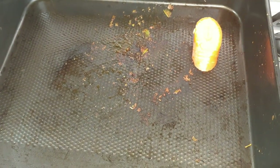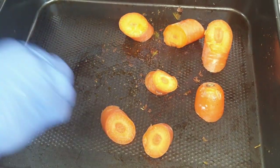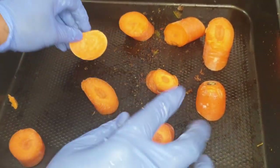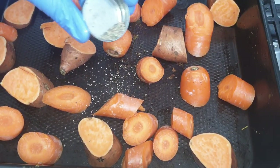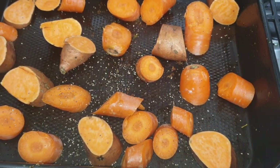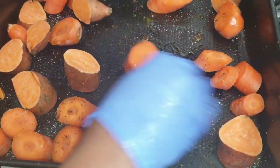Just before we put it in the oven, we're going to put our carrots, sweet potato, and carrots on the pan. I'm just going to add black pepper, a little pinch of black pepper, salt, and a little bit of oil. Give it a good massage.